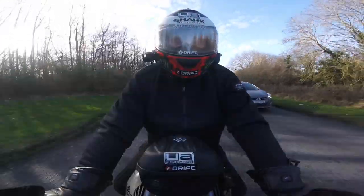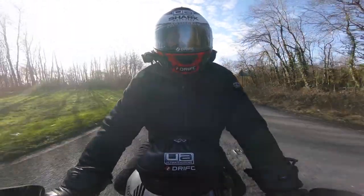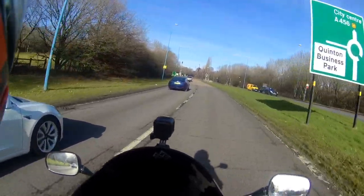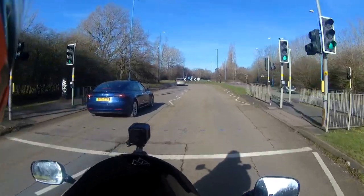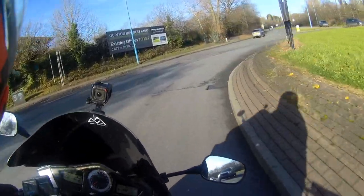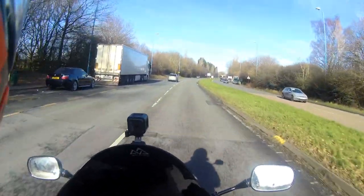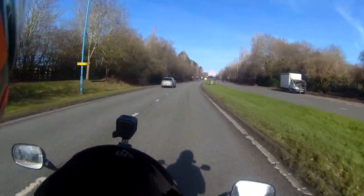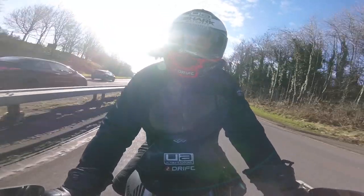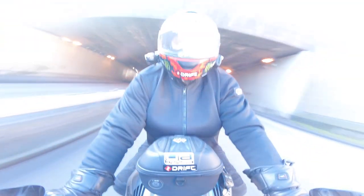It wasn't too much of a faff getting ready today - took me a bit longer obviously because I've got a full bodice of clothing on underneath. If I was going from mine in Birmingham to Vicks in Stourport, that's about a half hour, 35-minute ride - I wouldn't put the heated trousers or jacket on for that. I would definitely use the gloves and socks because those parts do get cold, but trousers and jacket I wouldn't bother. If I was going out for a full day today - like to Wales - I would definitely wear these. If anybody's doing any northern trips, Norway and stuff like that, this would be so good.